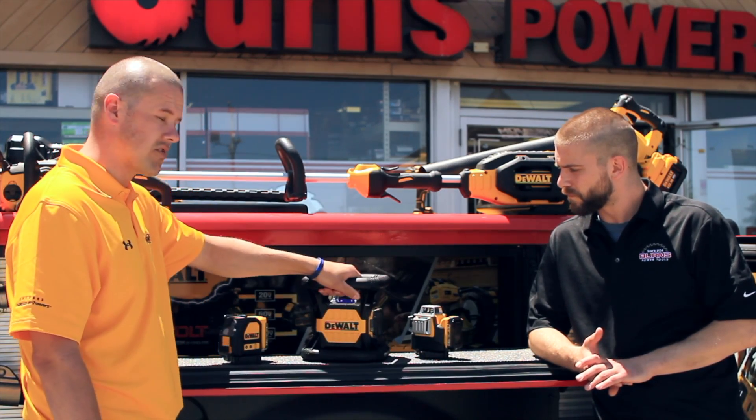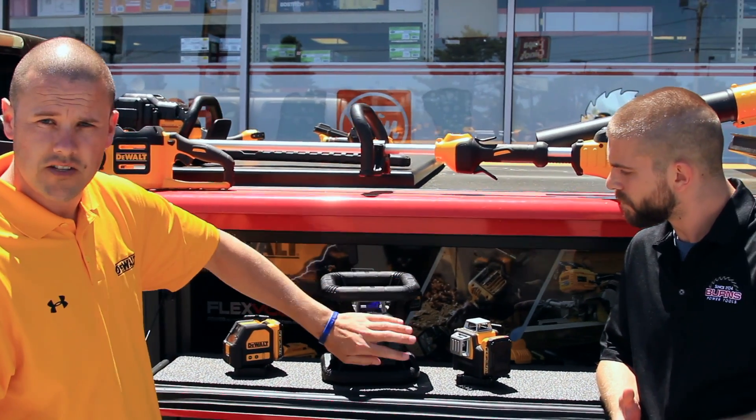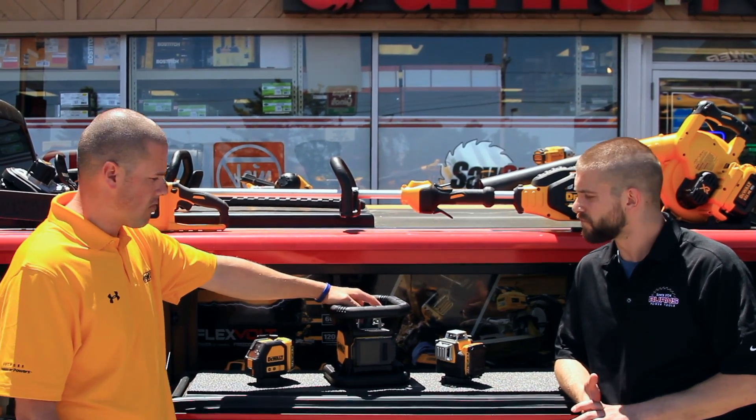So this guy here has a built-in roll cage and has a couple pretty cool features on it. It runs off the 20 volt platform — brand new for us, been out probably three months now and it's been rolling.